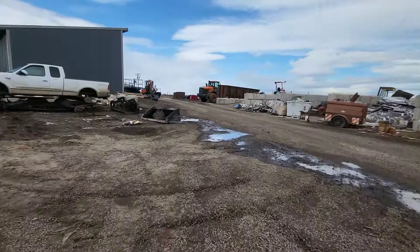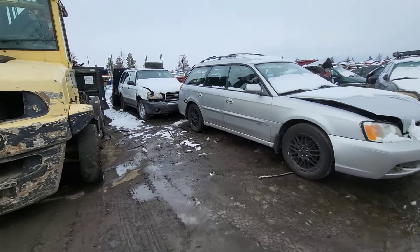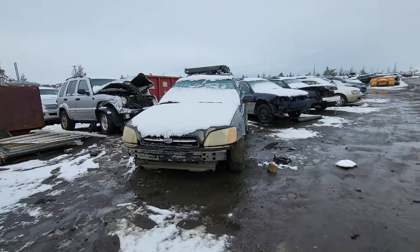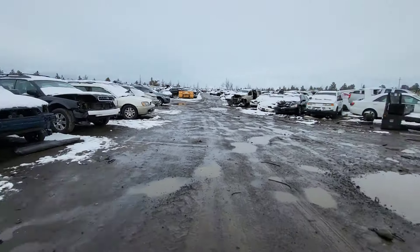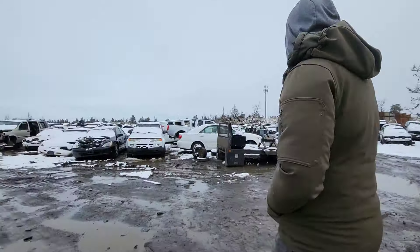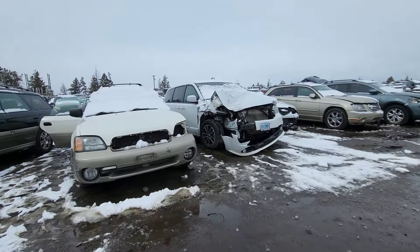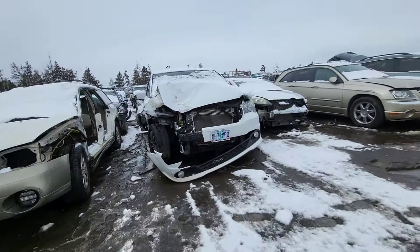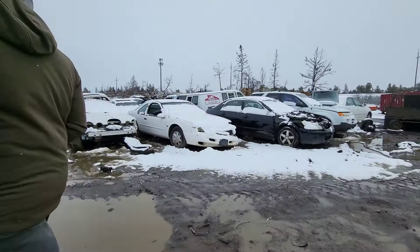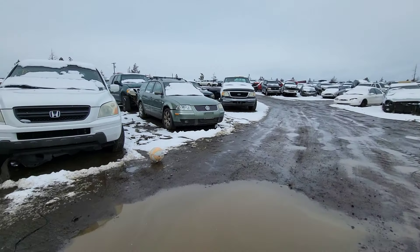One Subaru, two Subarus, three, four, five, six — a lot of them over there. Well, we are in the heart of Subaru town. And a lot of them are here because of the snow — any model, any color.